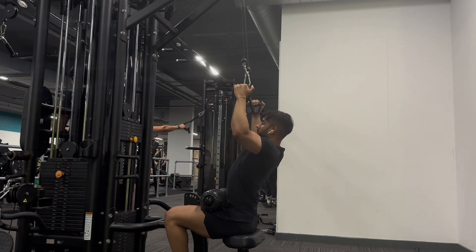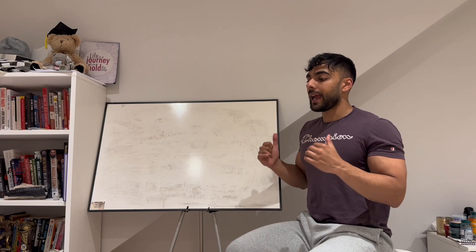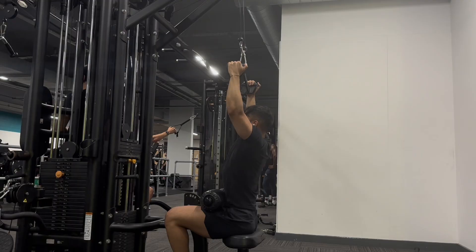Stretching back up nice and controlled, fighting the weight as we come back up, then driving my elbows down and in. Imagine you're trying to get your elbows to meet behind your back.